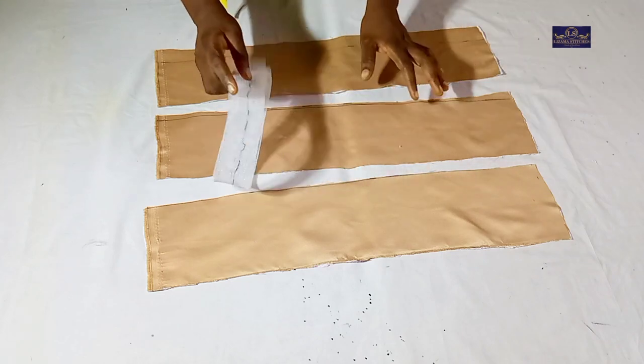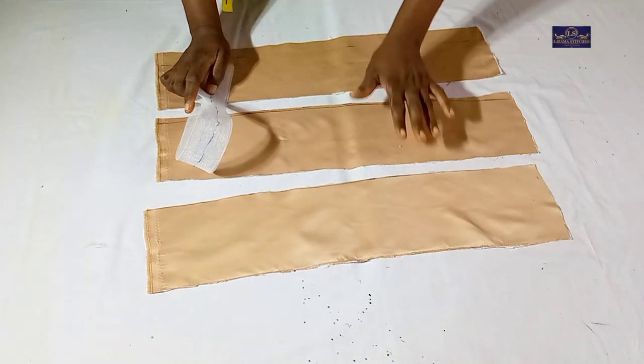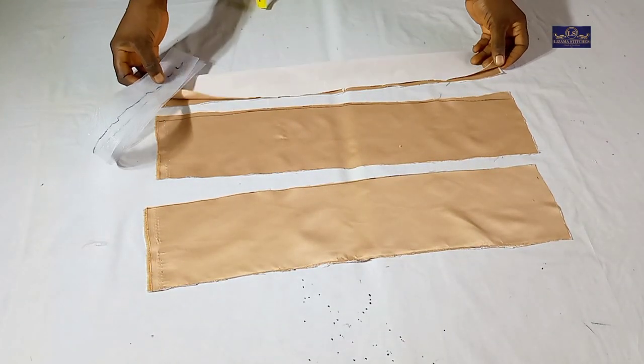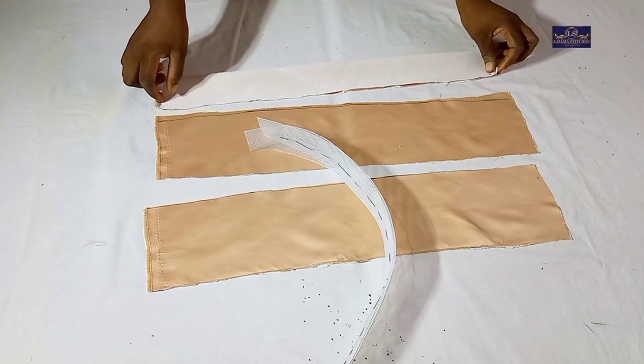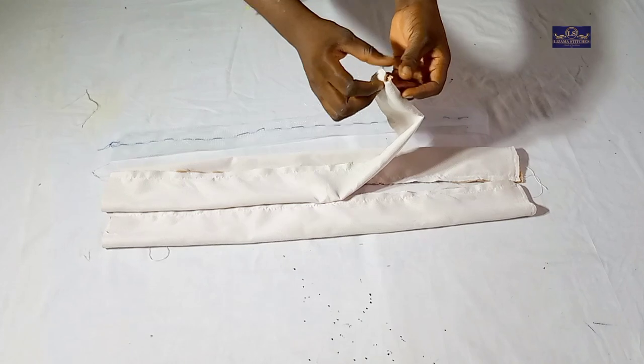For this tutorial I'm going to use it doubled. The next thing I'm going to do is take this to my sewing machine and sew it with a half inch seam allowance. After sewing, this is what I have.